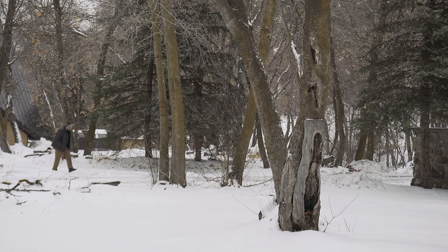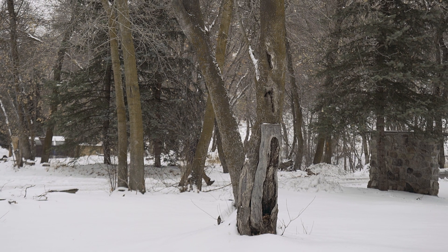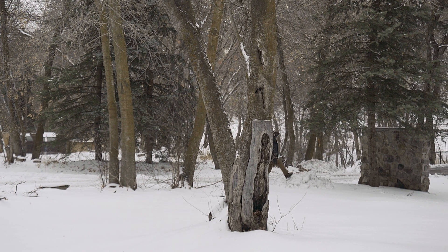That was 15 paces — let's check it and walk back the other way. Confirmed, 15 paces both directions. So knowing that my pace is 11 steps for 10 yards and knowing that the tree is about 15 paces tall, that converts to about 41 feet tall.